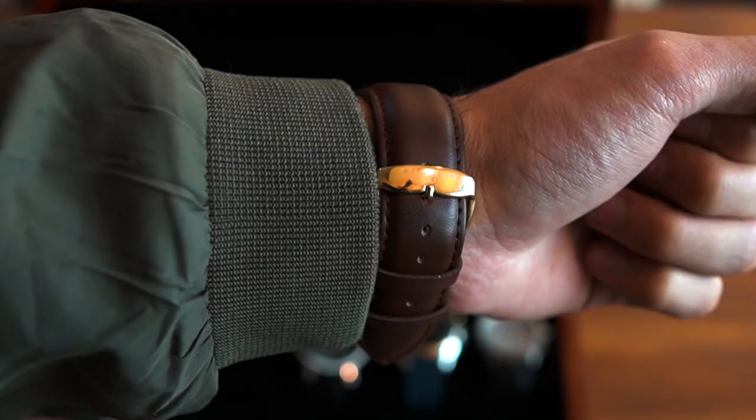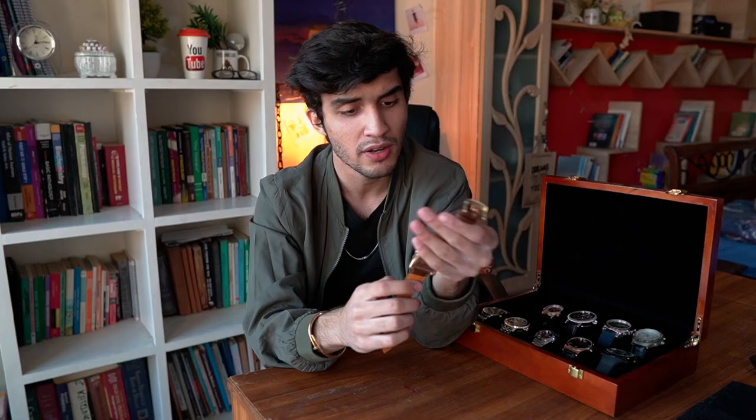Let's talk about the strap. It's an aftermarket strap which I really like — a matte brown kind of strap. It was not the original strap but I prefer this one. Overall, I love the watch. It is really attractive and many people ask me where I got it. It's definitely a head turner and I love it.